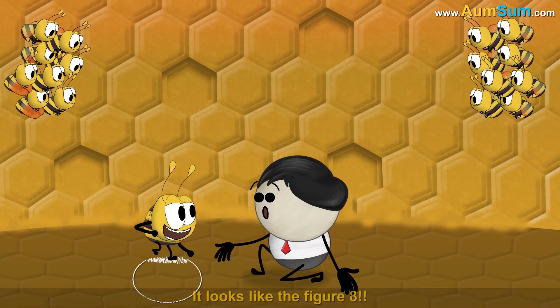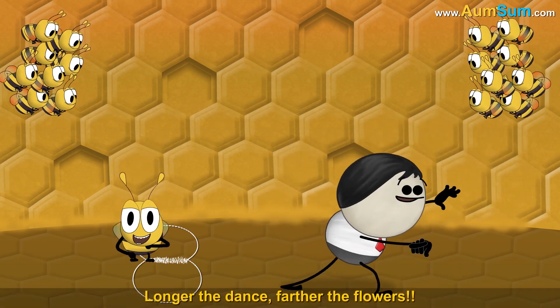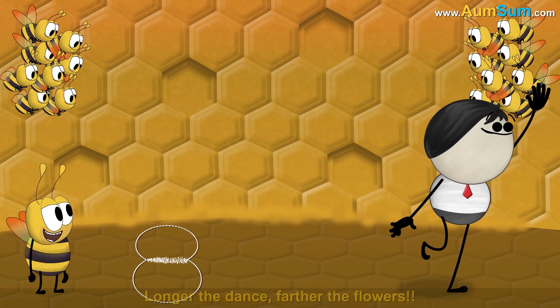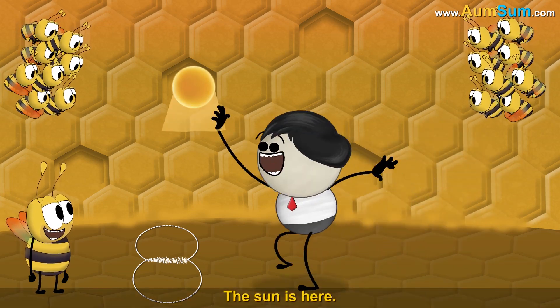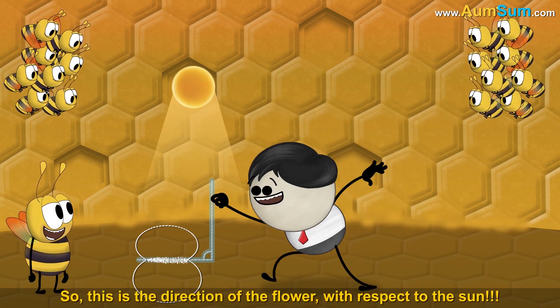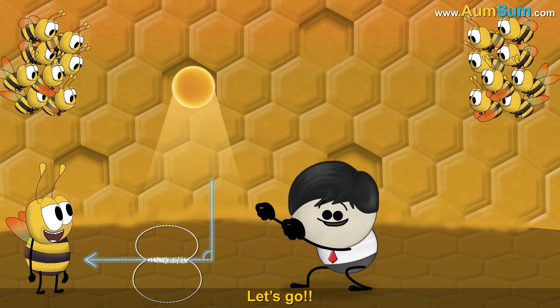Wow, it looks like the figure 8. The longer the dance, the further the flowers. But which direction? The sun is here, so this is the direction of the flower with respect to the sun. Let's go.